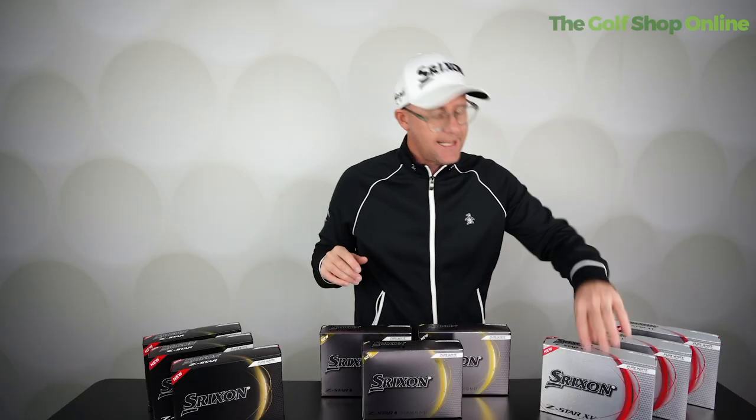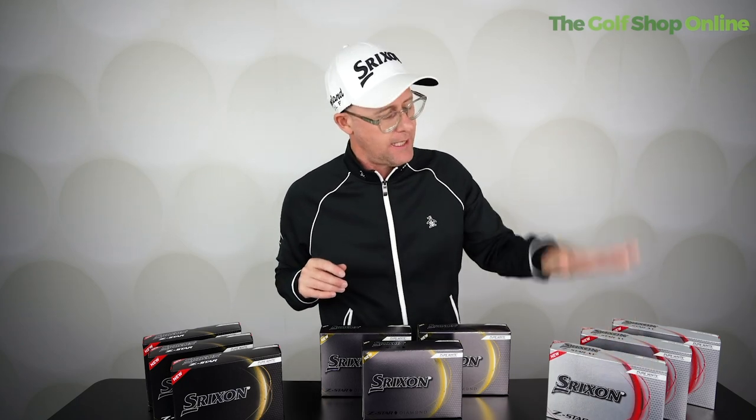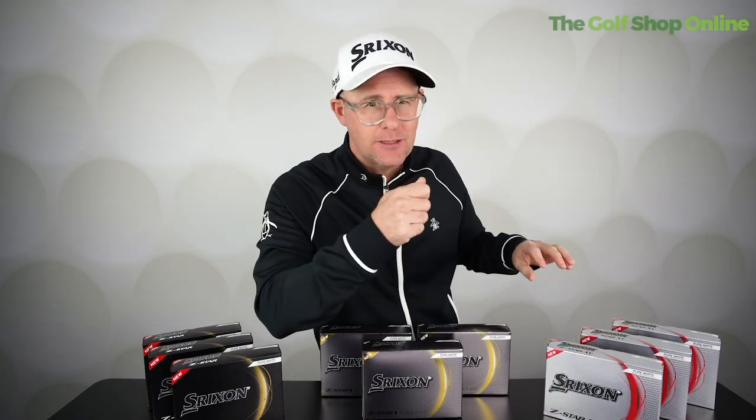When it comes to distance, the XV sneaks it. They're all very, very close, but the XV — and this is why lots of tour players are using it — does just sneak it on distance.